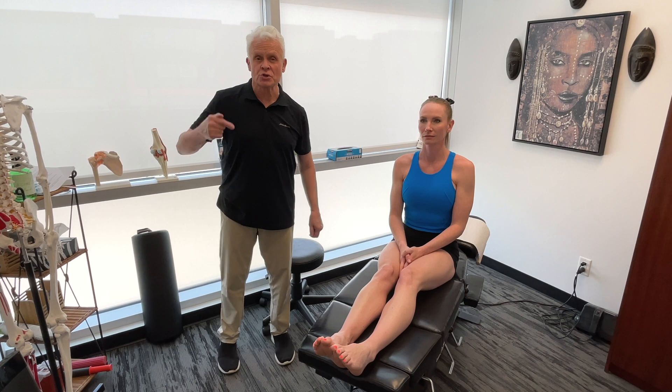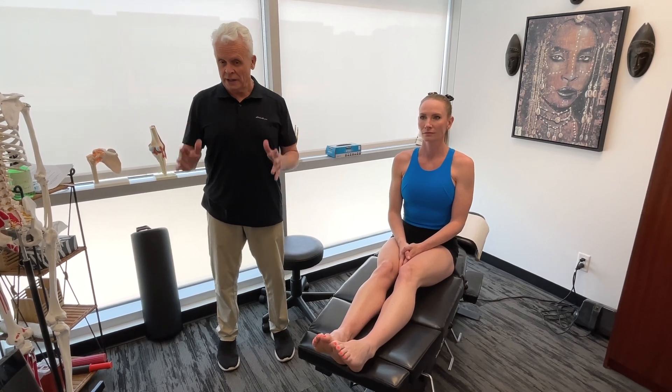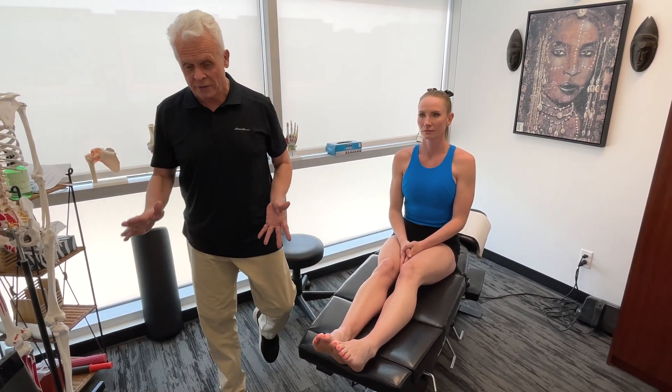The first thing we're going to cover is the initial contact when you're running and the foot makes contact with the ground. Now some people will talk about heel strike, forefoot strike, or midfoot strike, but I'm going to get more into the actual structures involved and what we may see there.